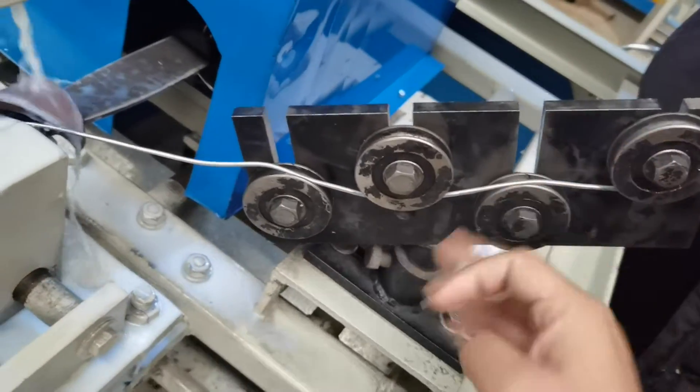You see? Bottom, top, bottom, top. And then come here.